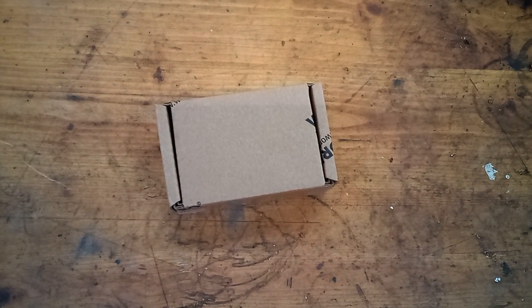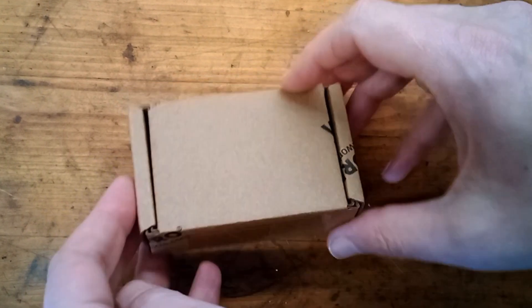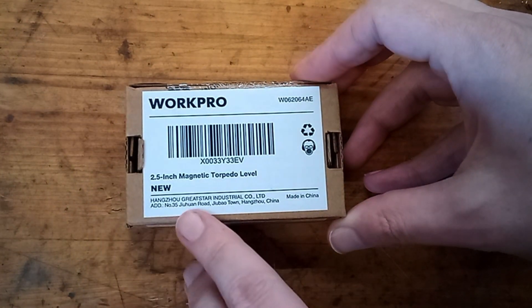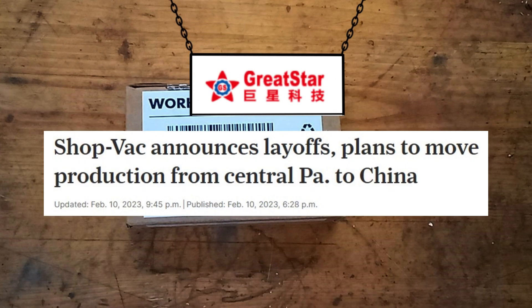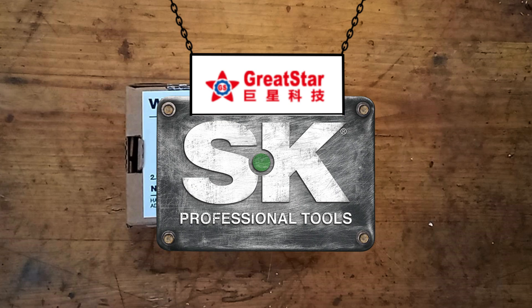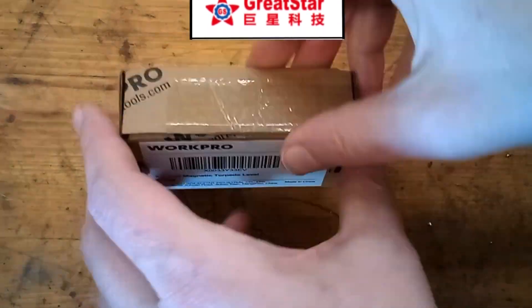Hey guys, today we're checking out this WorkPro conduit level. I bought this without realizing it was made by Great Star. If you don't know who Great Star is, they're the company that ruined ShopVac, and they're currently trying to ruin SK. Oh well, I doubt they could screw up a level.